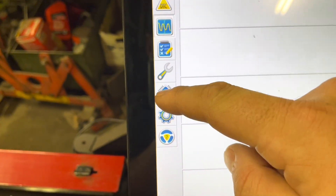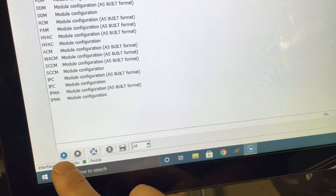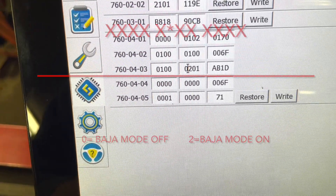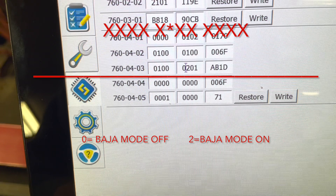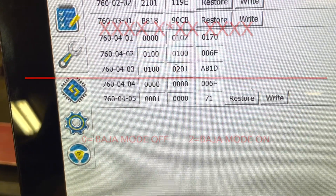Now we're going to want to locate the microchip. Select the ABS module as built, and go ahead and click the play button at the bottom. We're going to want to locate line 760-04-03, the 6th number in, and change that from a 0 to a 2, and click right.